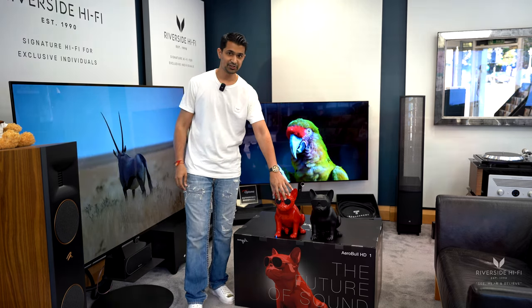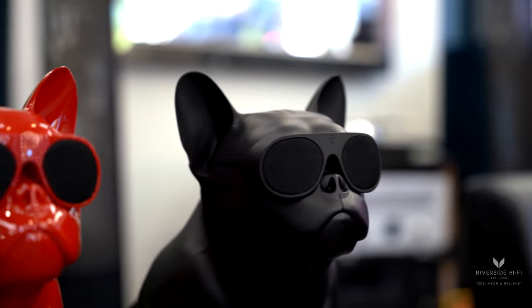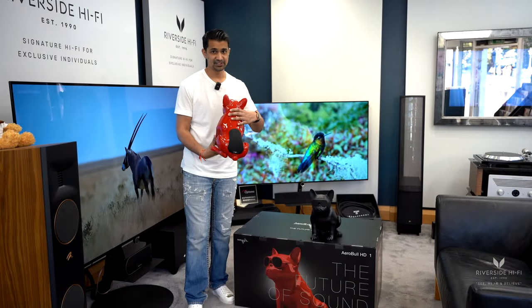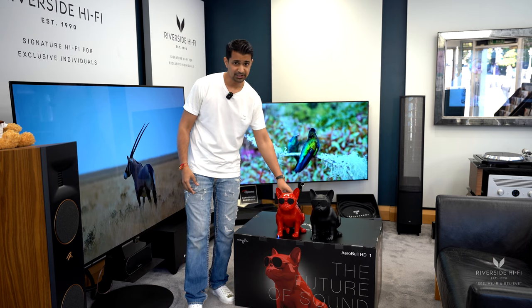The grille is the speaker front, as you may or may not be able to see in the video, but we'll show a closer view. The back houses the sub, so it has a built-in subwoofer in a small speaker, which is really something special.